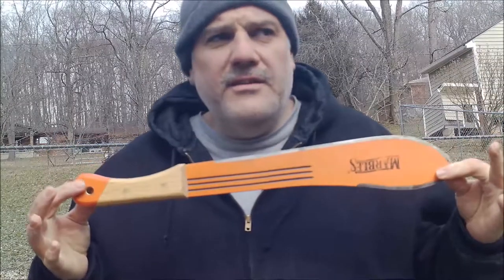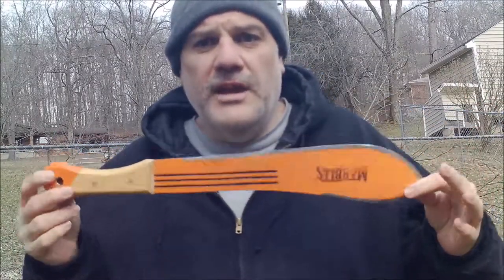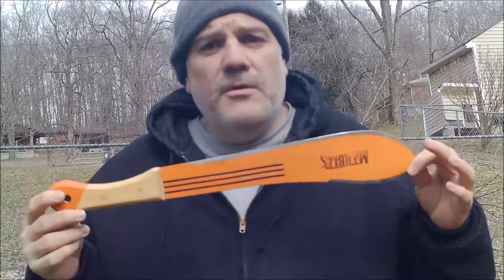Hey folks, welcome back. Here we're in the backyard right now — this is your old pal Hondo doing another video for you on a machete. This is a Marbles 14-inch bolo, made out of 1075 carbon steel.